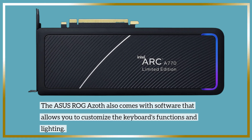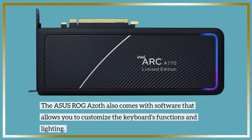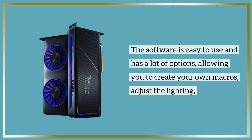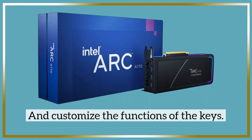The Asus ROG Azoth also comes with software that allows you to customize the keyboard's functions and lighting. The software is easy to use and has a lot of options, allowing you to create your own macros, adjust the lighting, and customize the functions of the keys.